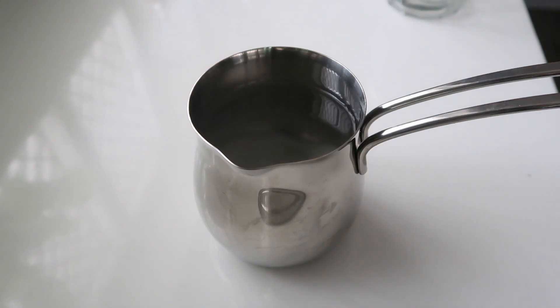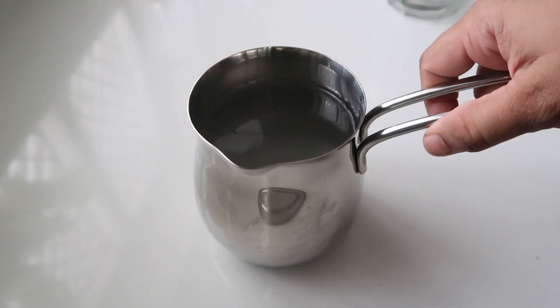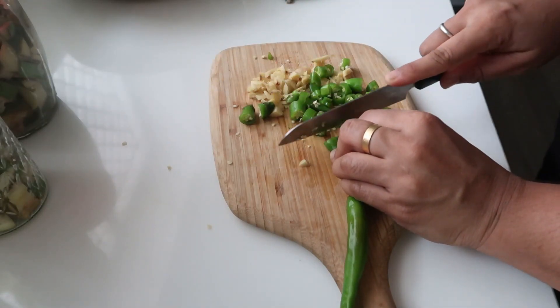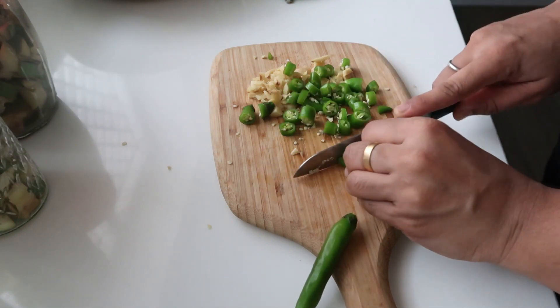That's why I add salt. You can add sugar and let's add salt. Now let's add salt. What I'm doing now — look at this, I'm cutting it out.